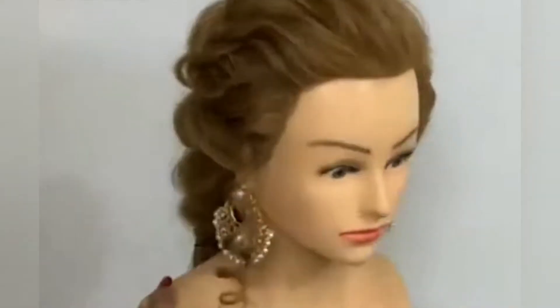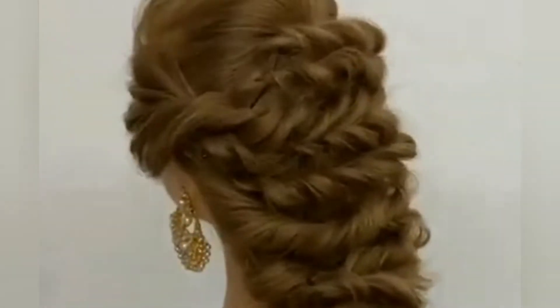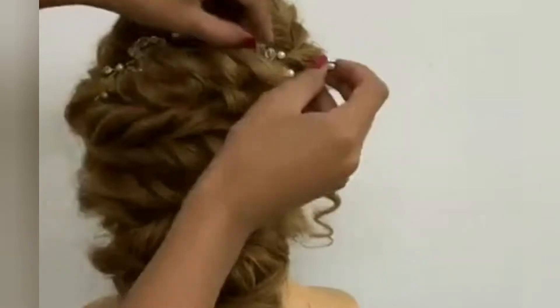Assalamualaikum beautifuls, how are you today? Do let me know in the comment section how you are doing today. This hair tutorial has a little trick that can be very helpful for you.